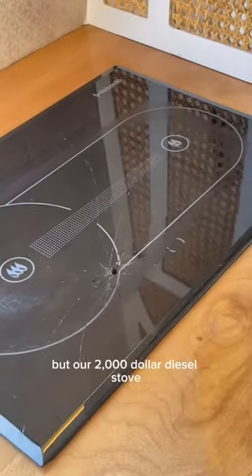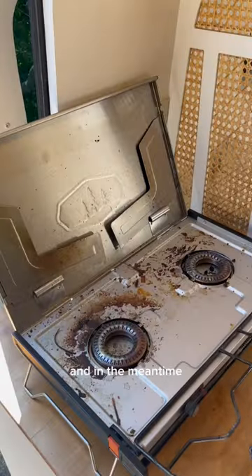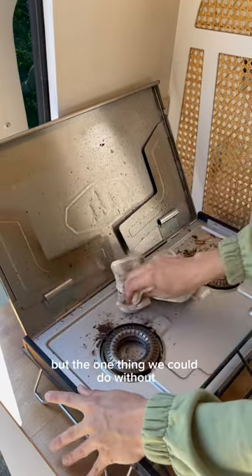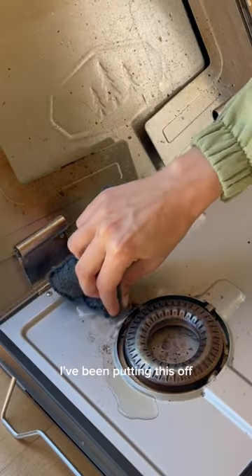I don't know if you guys remember, but our $2,000 diesel stove broke a few months back in a freak accident, and in the meantime we've been using this propane cooktop. We actually really love the simplicity of cooking with propane again, but the one thing we could do without is the grubby residue from cooking on it. I've been putting this off, as you can tell.